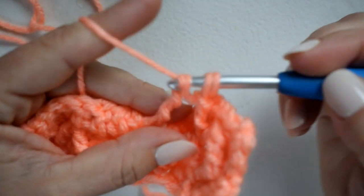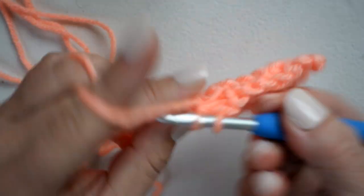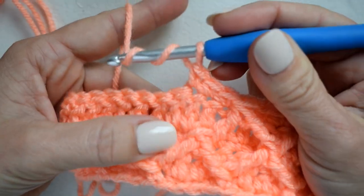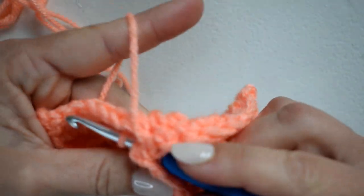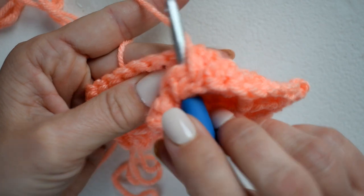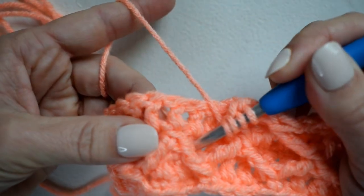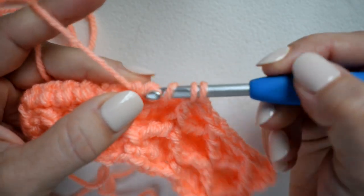Finish up that stitch, then single crochet in the next three — one, two, three. For the next front post treble two together, yarn over twice — I'm going to be connecting these next two corners of my diamonds together. Insert my hook underneath, yarn over twice, pull up a loop, leave those last two loops on your hook. Then for the next leg, yarn over twice, work that whole section, pull up a loop, and finish off the stitch.